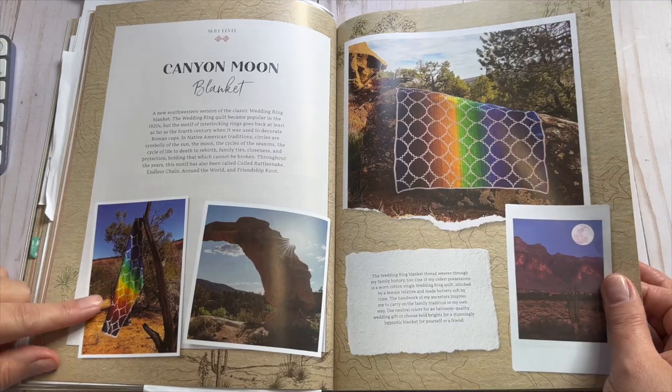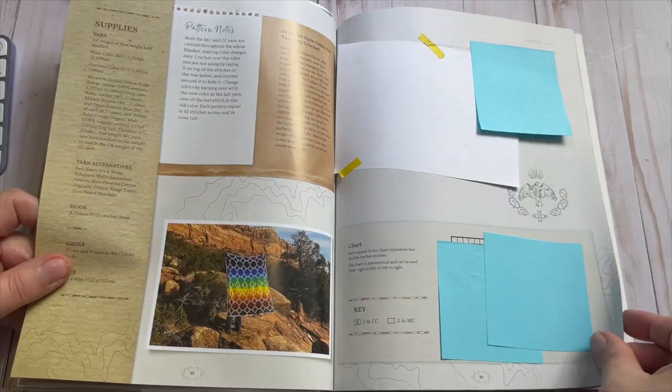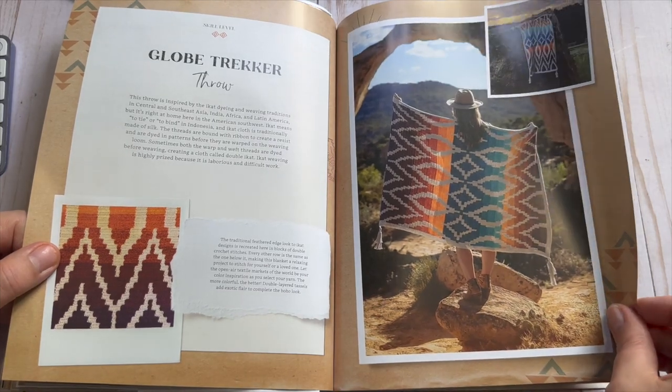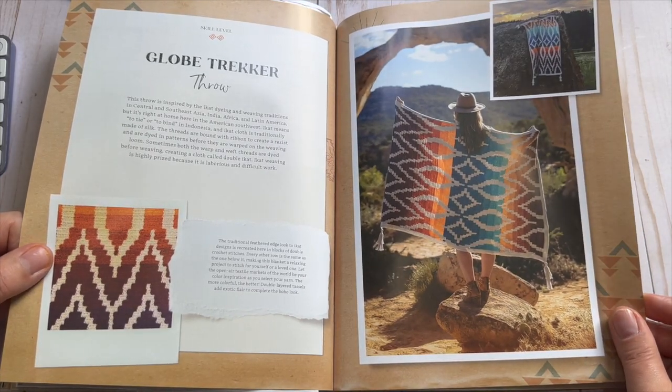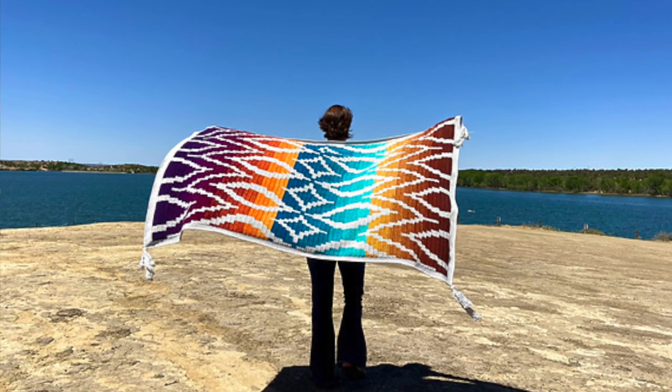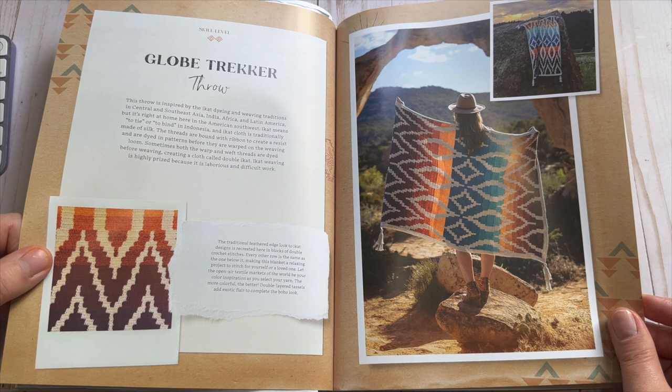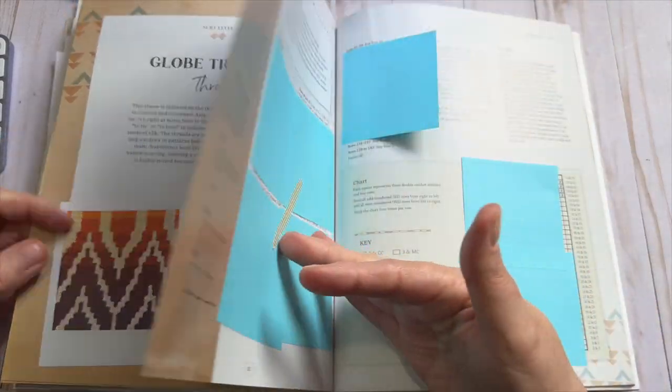It's just super gorgeous and I am here for the colors. This is the Globe Tracker — again another blanket I can definitely see myself making. If you are a throw person and you love designs like this, then this book may be right up your alley and you should really consider giving it a go because there are some incredible designs.